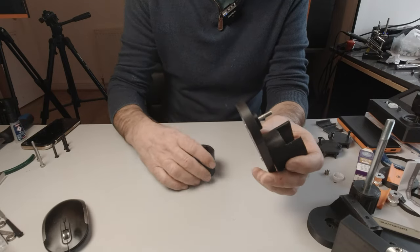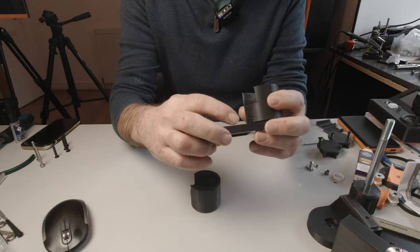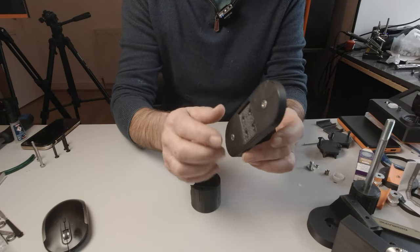I've only managed to take one of these off of mine — the nut is refusing to come off on the other, so I'll just describe it as I go through. Place these axles through here, one for each side.